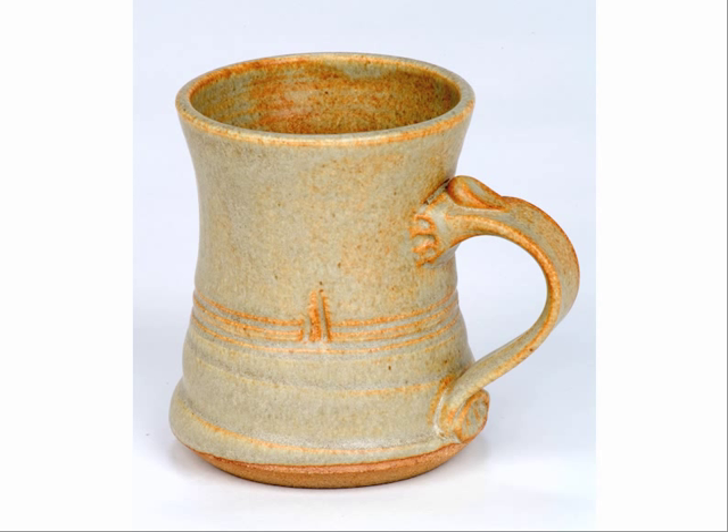I don't have a good record of my pots pre-Production Pottery, but this is a mug that's already been influenced and helped along by probably two, three years of throwing production pots.